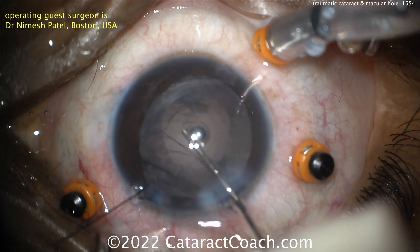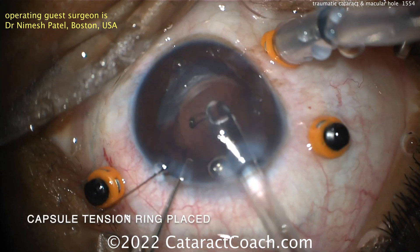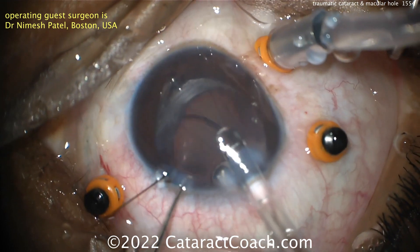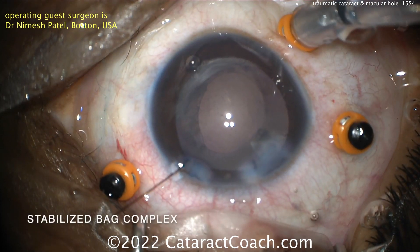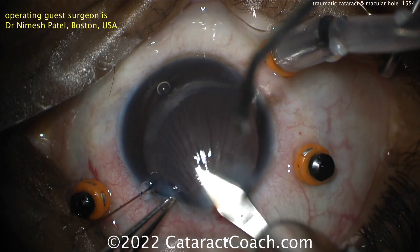Put some viscoelastic in the eye there to expand the capsular bag. Let's get a CTR in. You've seen my videos — you know I like to engage that leading eyelet of the CTR with the Sinskey hook, but you can just implant it simply like in this case, and now it's stabilized. A pretty reasonable-looking rhexis too.